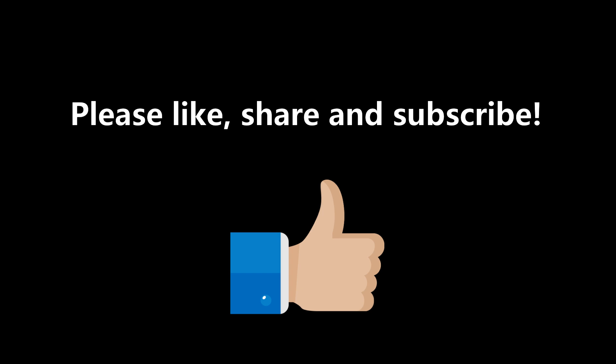That's it for this video. I would like to thank you all and would be happy when you like, share, and subscribe to my channel. Thank you.